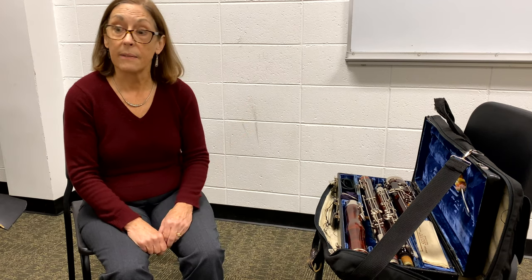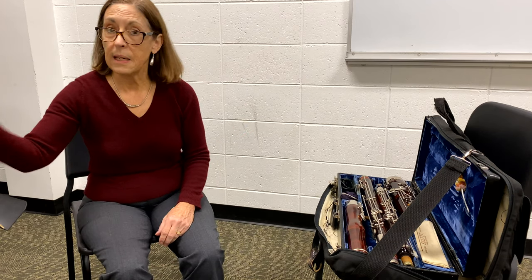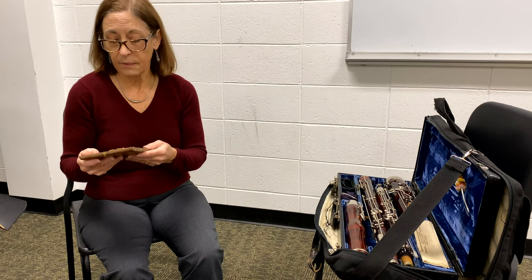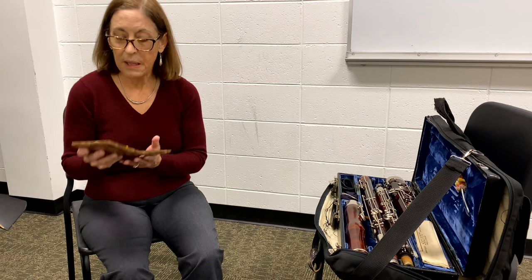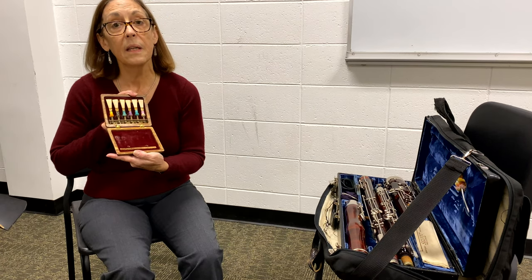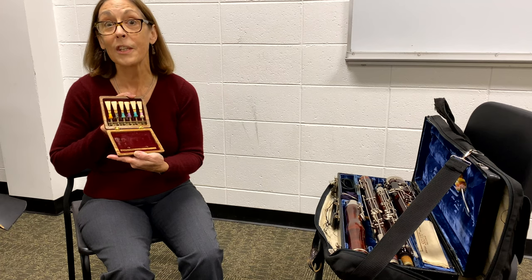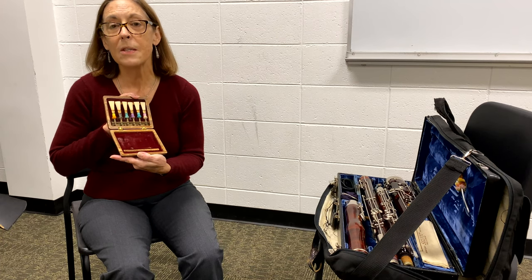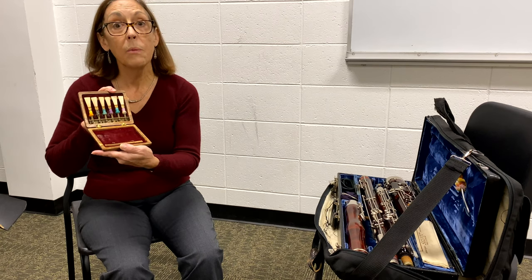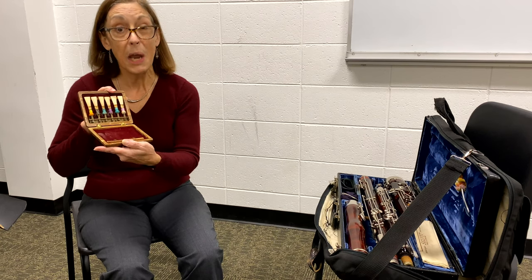First thing is we need to get it out of the case, but what I do first is I get my reed out. You may not have a reed box, but I would recommend getting one. A reed box keeps your reeds in excellent condition — dry when they need to be dry, and in good shape.